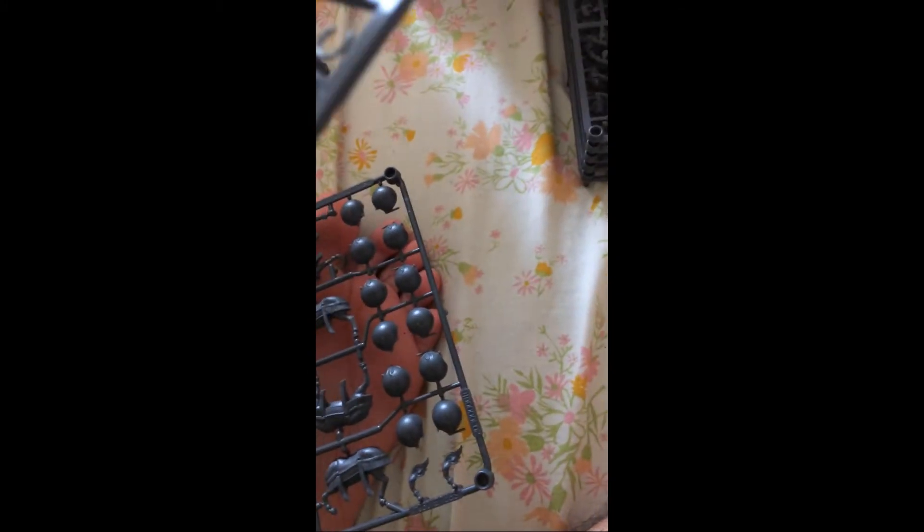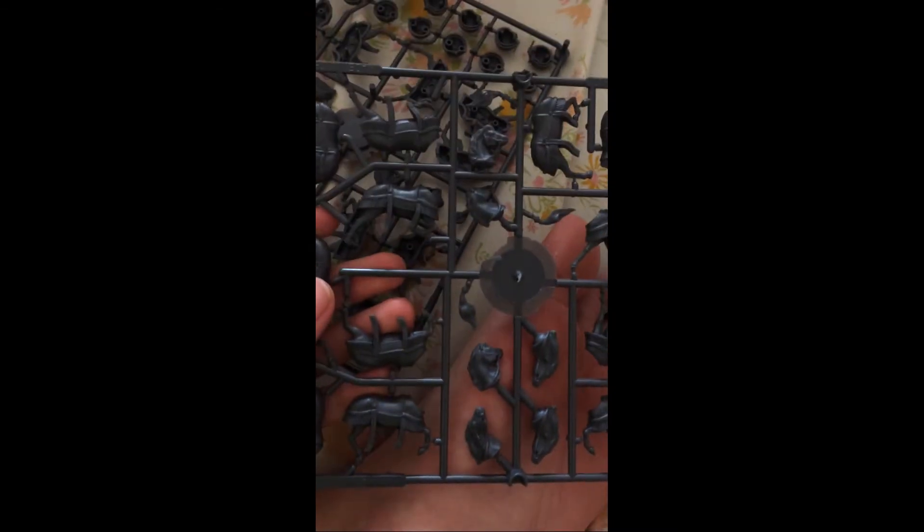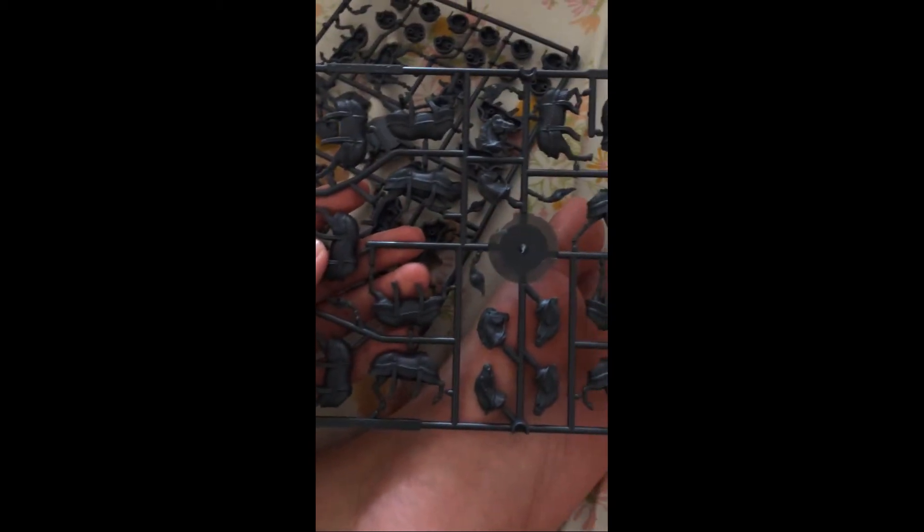Okay, so these are the mounted samurai sprues. Notice that there are different sprues — some have different bodies and helmets, which is cool. And then you've got the horse sprues. I just realized this one is actually unmounted samurai — my bad.